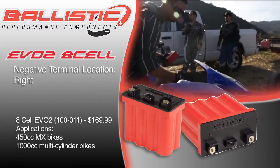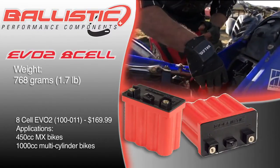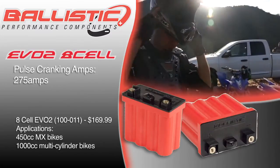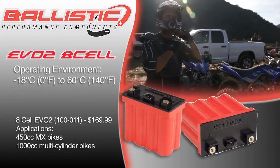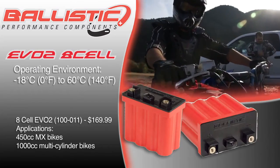The negative terminal location is on the right. The weight is 768 grams or 1.7 pounds. Amperage is 15 lead acid equivalent amp hours and cold cranking amps is 275. The operating environment is negative 18 degrees Celsius or 0 degrees Fahrenheit, up to 60 degrees Celsius or 140 degrees Fahrenheit.